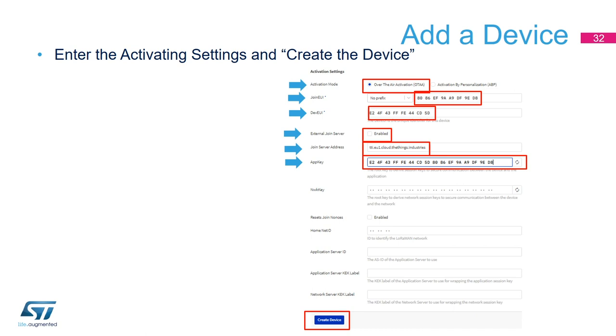Now we advance to the activation settings. We enable over-the-air activation (OTAA). The join EUI and dev EUI must match exactly what you used in your device firmware that we customized earlier. We add the join server address — the TTI address. The app key must also match the app key from your firmware. The remaining parameters are left at default. Now click 'Create Device.'